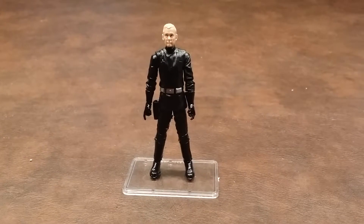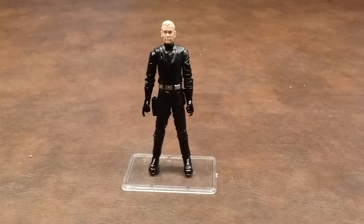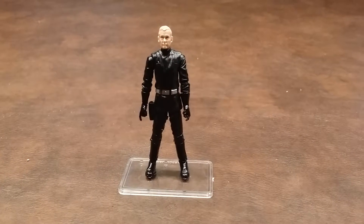Back in those days, he was known as Death Squad Commander. And it was good to see that Hasbro chose to use the same card back art as Kenner did for this updated figure release, as it brought back some good childhood memories for me.